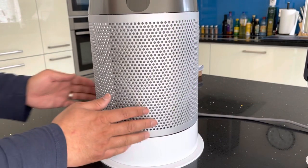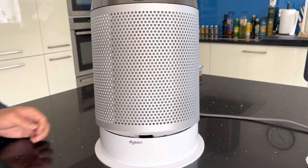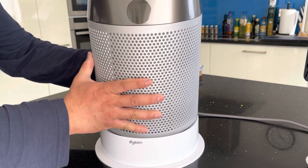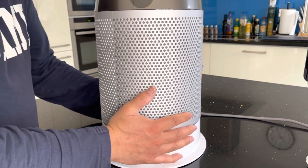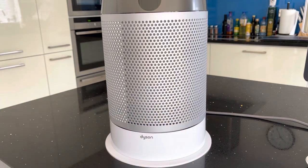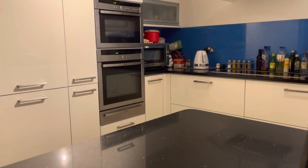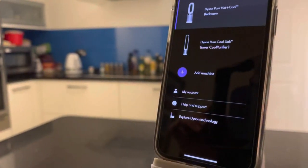Just to demonstrate — it also has a tilt function, so you can tilt it backwards so it points up into the air, or downwards if it's in an elevated position. You can't do that from the remote — it's manual — and it's quite heavy. Now I'm going to demonstrate the app.